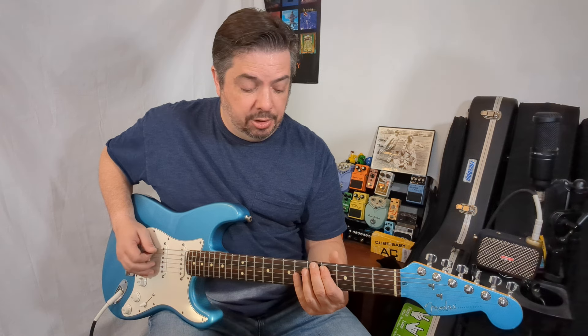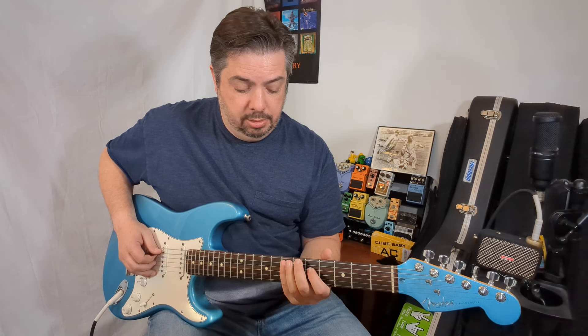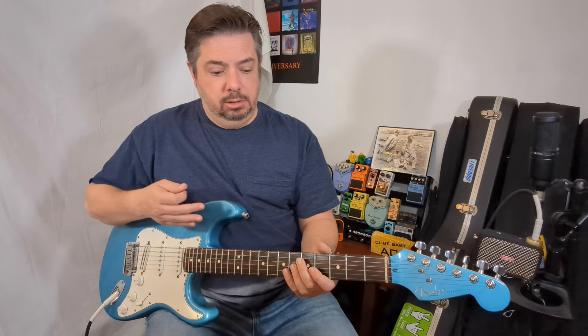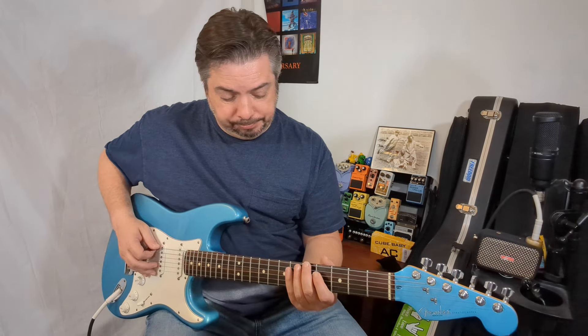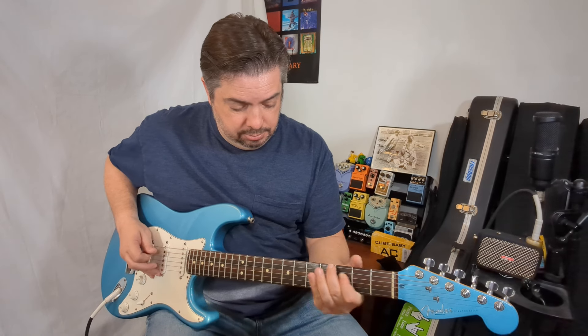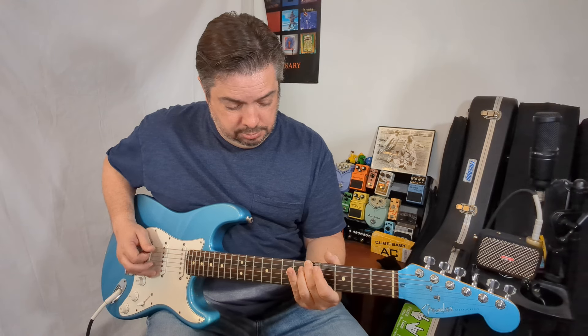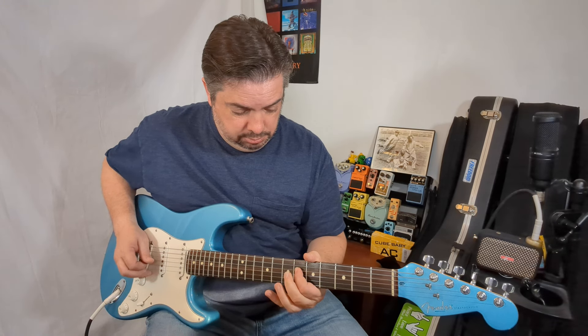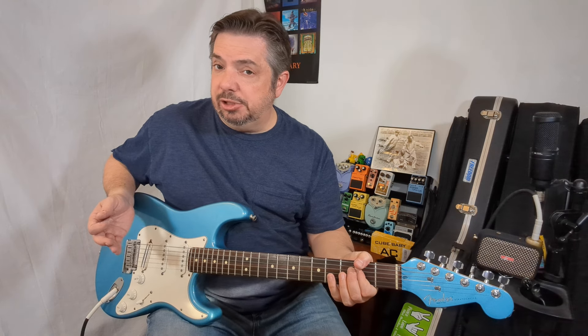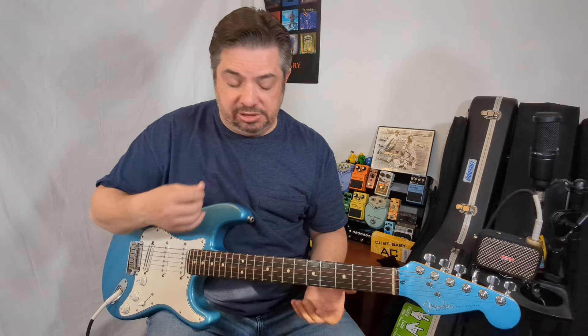Root, second, major third, perfect fourth, perfect fifth, sixth, seventh — back to your root, the octave. You now have two different octaves you can play with. If I'm in the key of A, it already sounds a little more musical instead of just flying up and down all six strings.